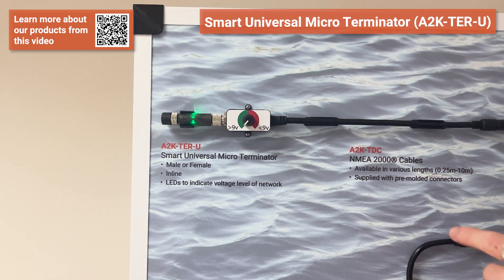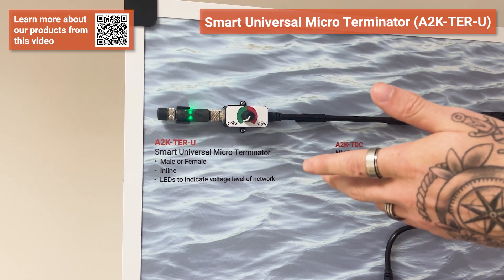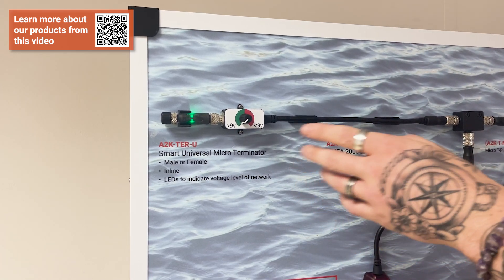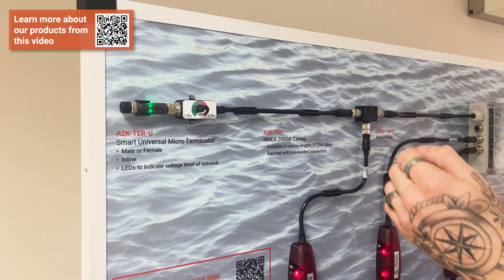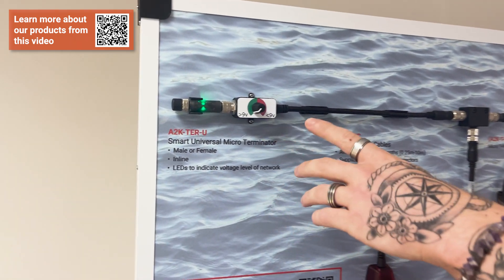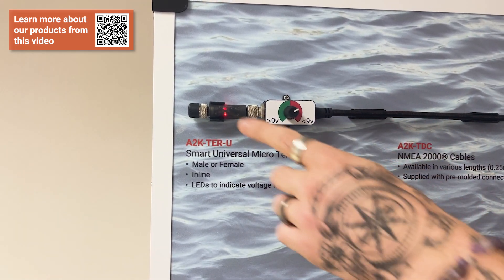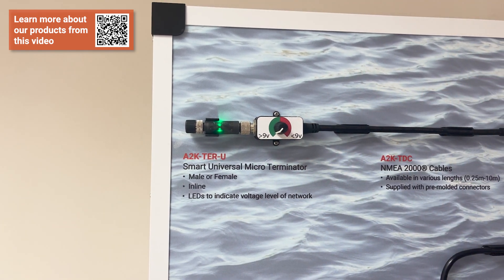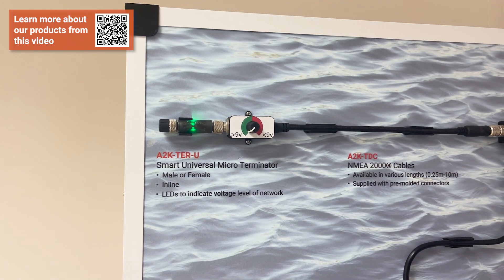At each extremity of the backbone — one on the far left and one on the far right — we have a TUR-U. These act the same as a standard terminator, male or female whichever is needed, but they also act as an inline terminator and can be placed before a device at the extremity of a network if necessary. The main benefit of the TUR-U is an LED inside which goes green or red depending on the voltage on the network. If the backbone is below 9 volts it goes red, indicating a power problem at the extremity; if it's 9 volts or above it goes green — a quick visual indication that power along the backbone is sufficient to power every device.